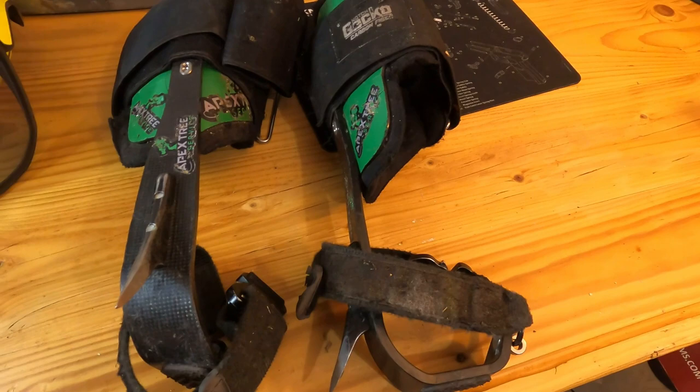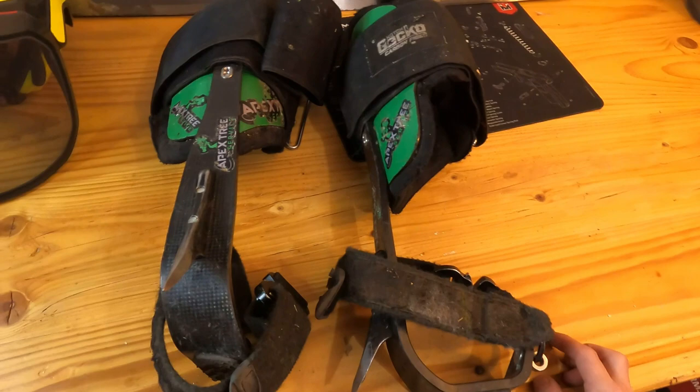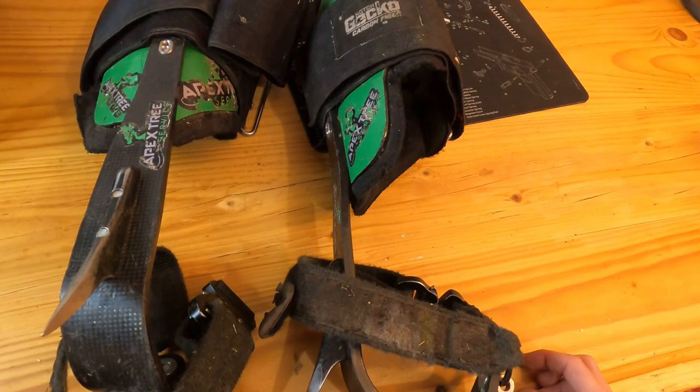All right, it is time for me to do an update on these gecko carbon fiber climbers. And then after I talk about these, I've got something over here to show you that's going to be a good option, especially if you're just getting started out.